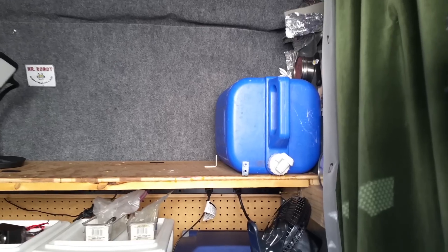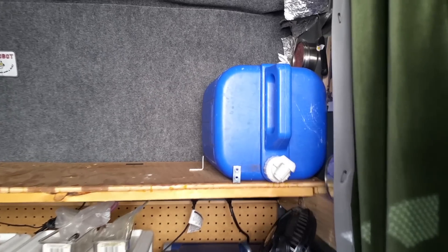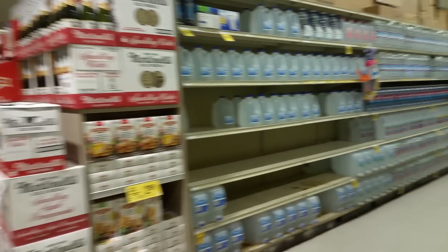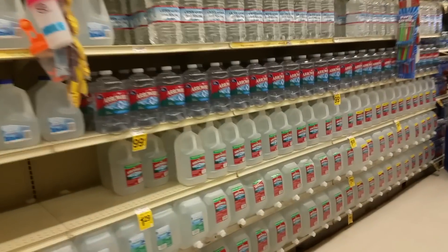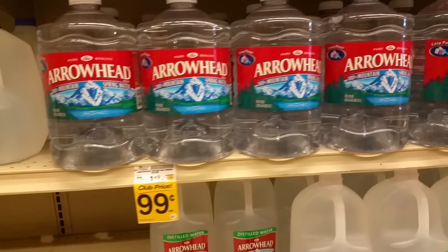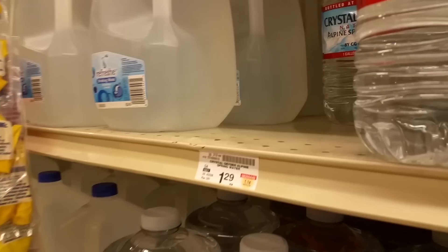I have two methods of water storage in the van. For anything that's going into my body — anything I'm drinking or cooking with — I source that water from the grocery stores. I like to buy those one gallon plastic jugs, and I'll just drink water right out of these like it's a glass. If I have a recipe that calls for water, this is where I source it from.